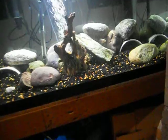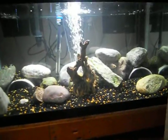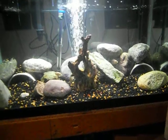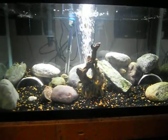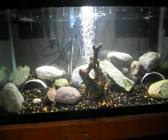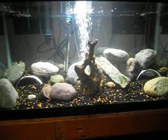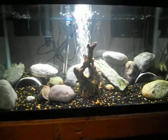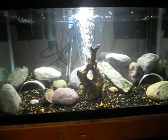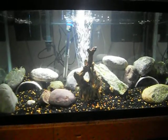I got a few Midas fry, or juvenile Midas, in here to kind of act as dithers to try to help bring them out of their shell a little bit. They're probably not going to end up being permanent, but yeah, that's the Salvini for now. I'll try to get some better video once they finally come out of their shell and start moving around — hopefully in the next few days.